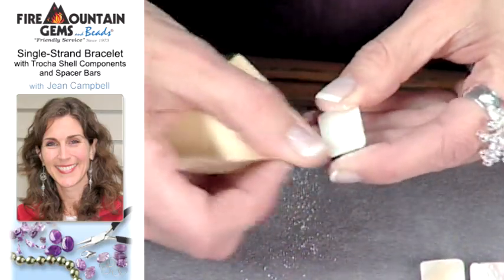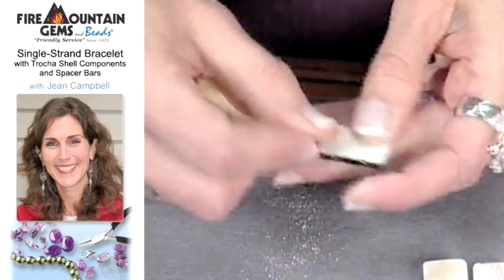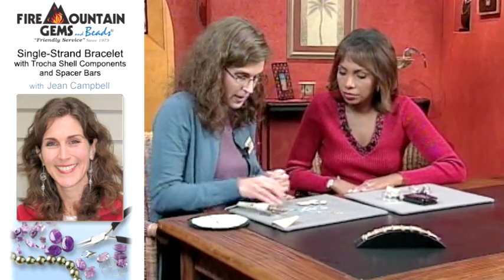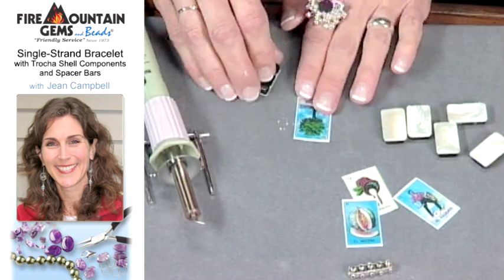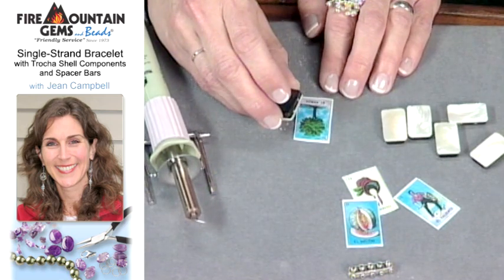The technique is kind of hit or miss, and the nice thing is you can just sand the image off and start over again if need be. This is my new favorite little tool — it's a craft iron that we'll use to put the image on.